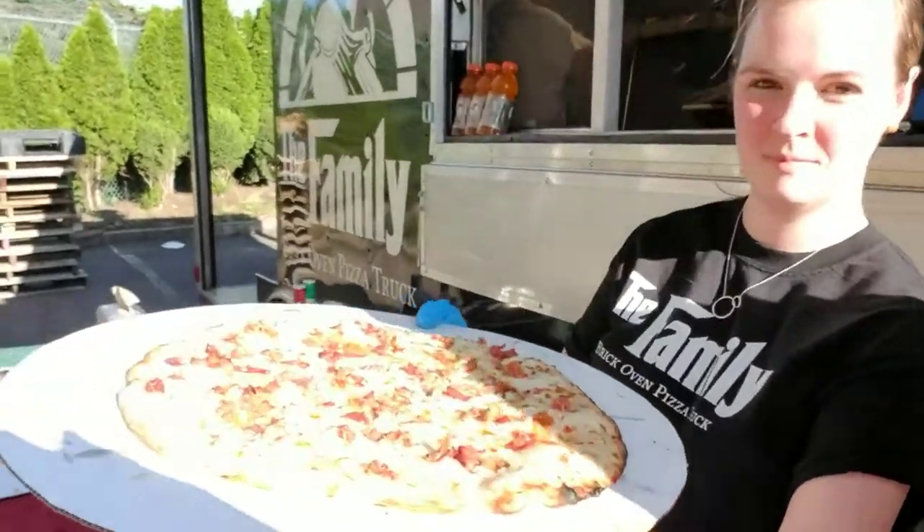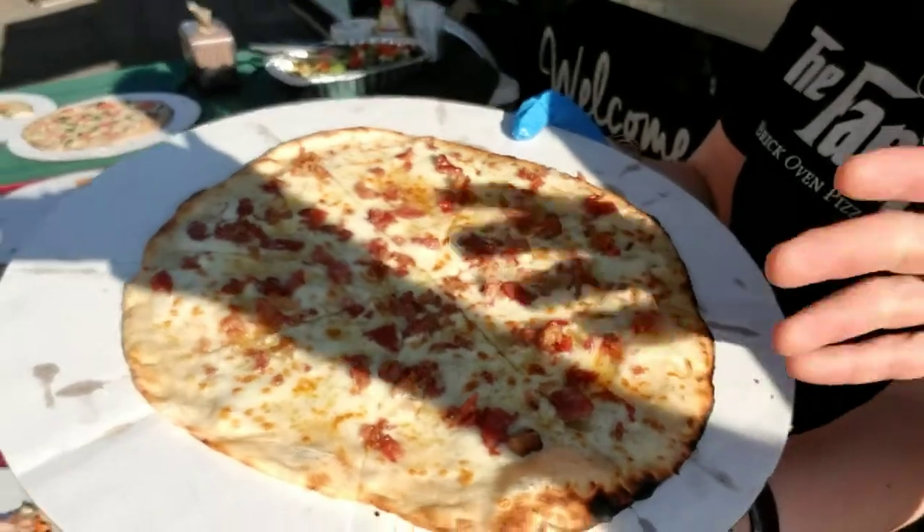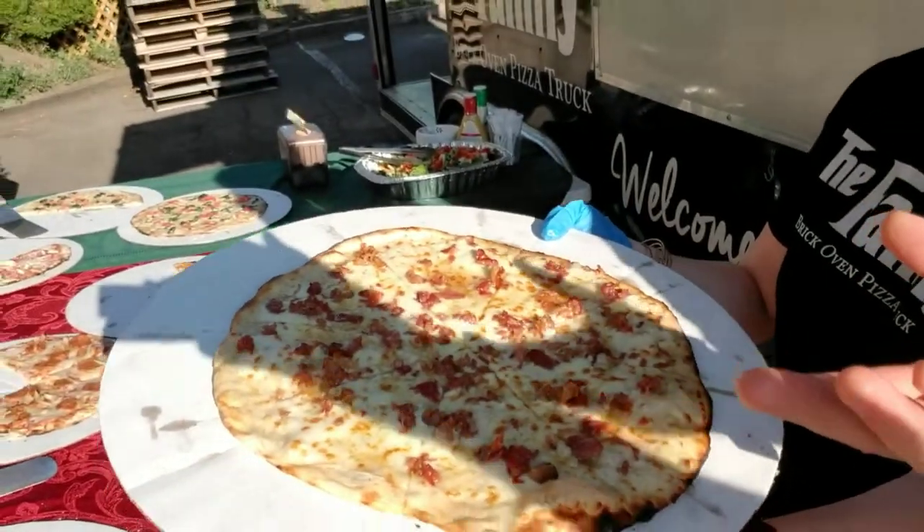Let's take a quick look. This is the dulce he's been talking about. You can see the nice char on the outside, which you really only get with something that's cooking at 650. The bacon is nice and crispy — I've had a slice of this before, this is really tasty stuff.